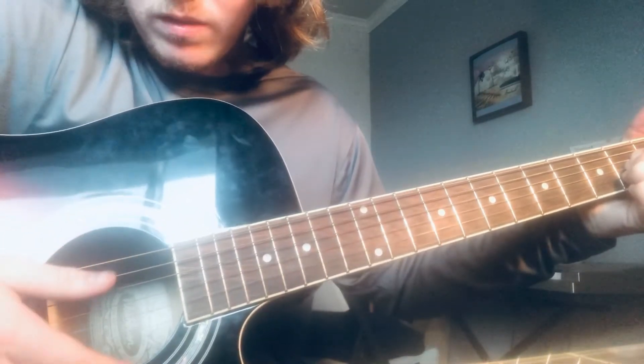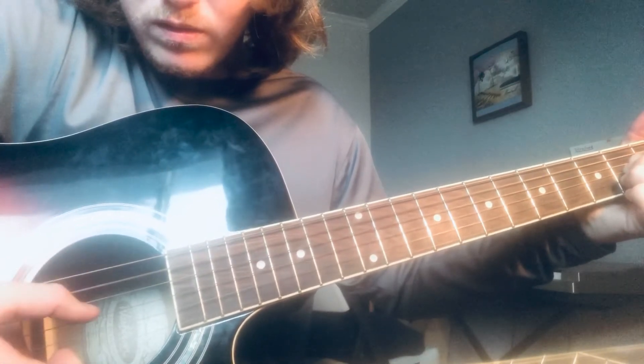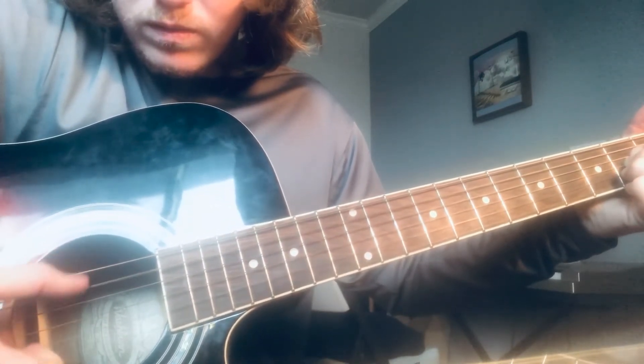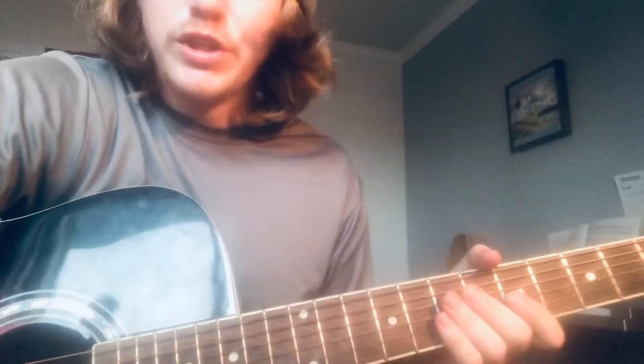Sometimes it switches up a little bit throughout the song, so just try to figure it out.